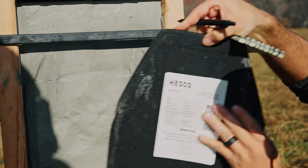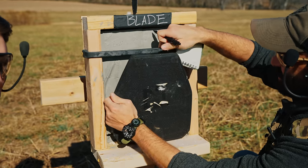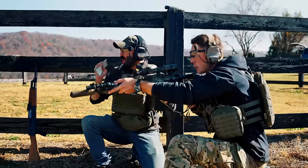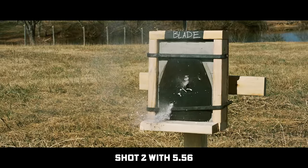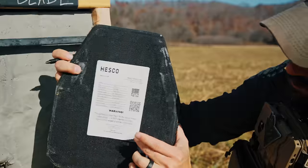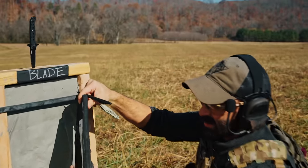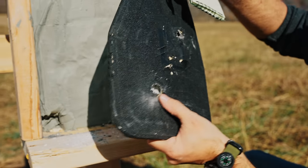Kind of the same as last time. A little bit of deformation, not worth measuring. Let's do it again. That punched deep on that plate. Holding up so far. Definitely have some deformation. I don't know if you can see on the side how it's bowed out both ways—and there's the round. It caught it.